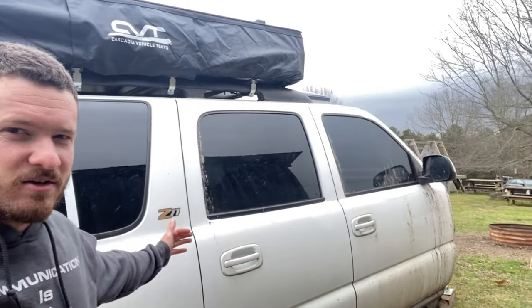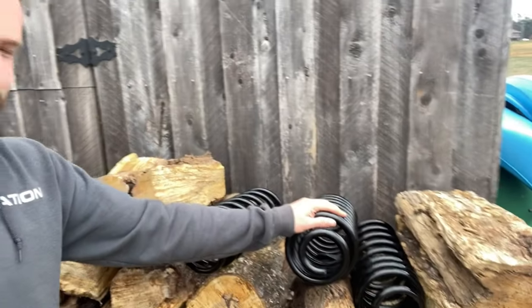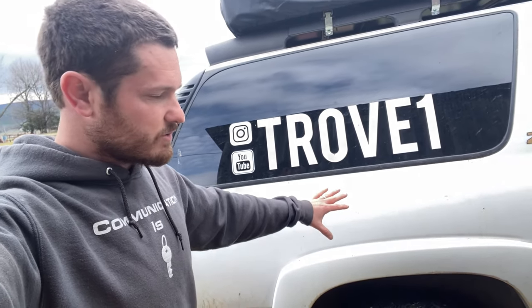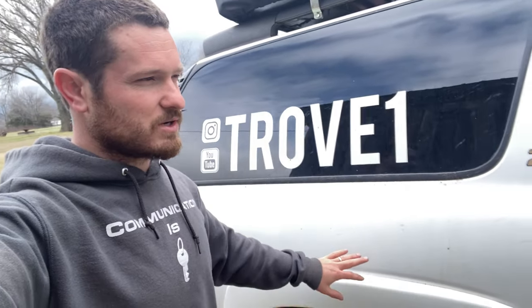Well, hello everybody and welcome back. We've got some work to do on the camper today. It is extremely windy. I'm hiding behind my shed to do this work because I'm a poor person and I don't have a shop and I don't have a two-post lift. I got my tools, we've got some springs, we've got some shocks, and we need to put them on the camper. The camper is running stock Z71 springs, stock shocks — whatever was on it when I bought this thing when it was wrecked — and I need to get it up to about the height I want.